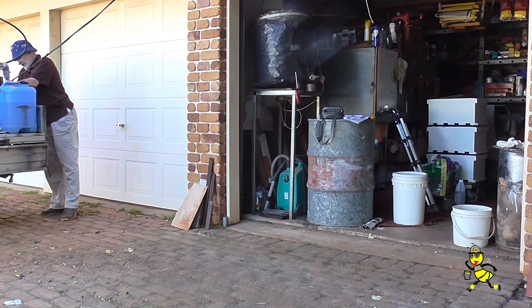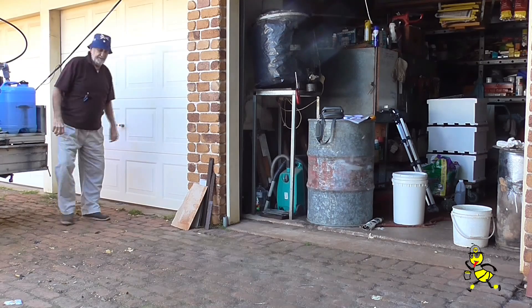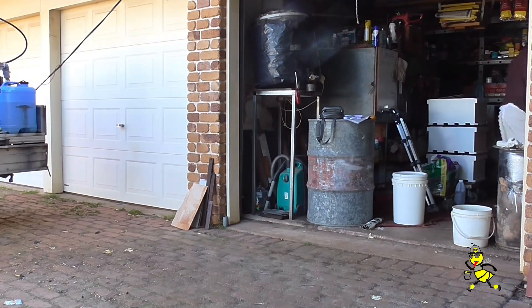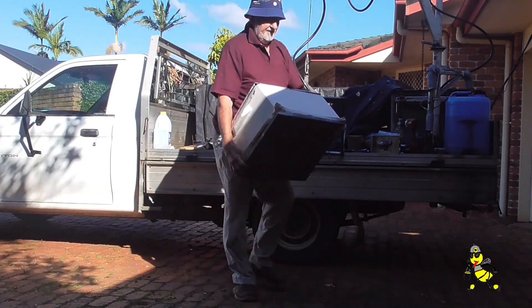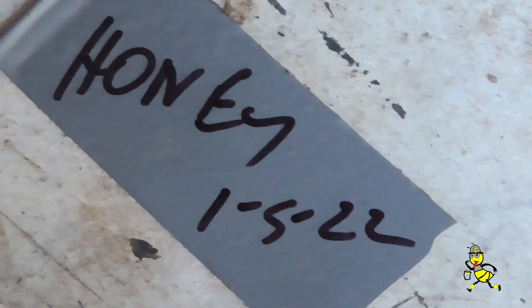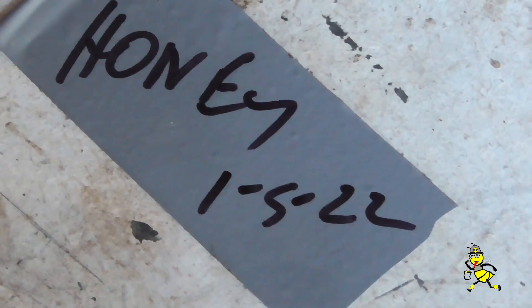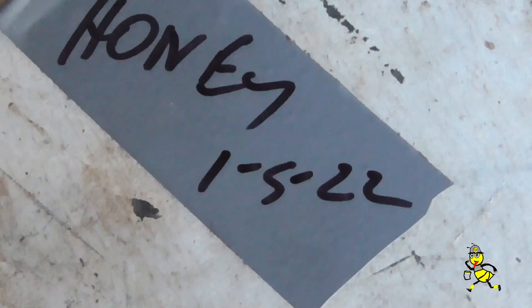That was a tight fit for my extension lead from the 12 volt battery in my ute. This is a super of foundation that I haven't used as yet. This is another super of honey that I've had stored in the workshop since the 1st of May.